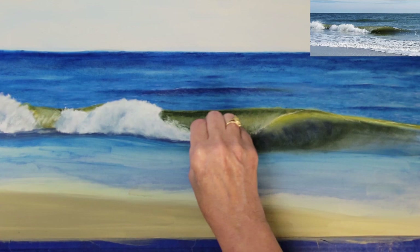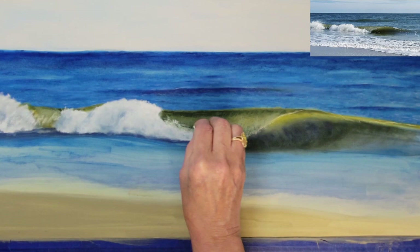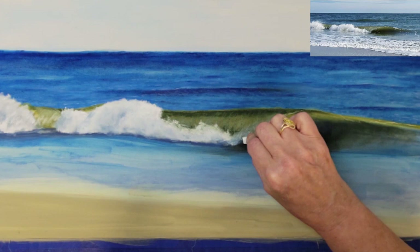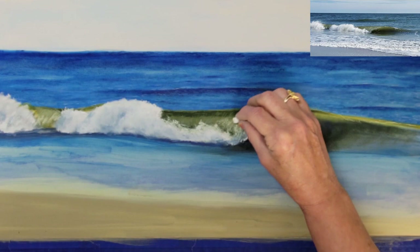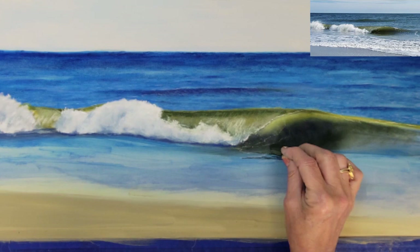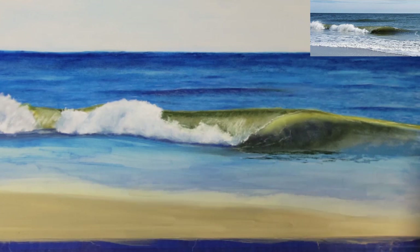We're going to try adding a little bit of spray off the white water and get a feel for how it looks. Here I'm adding a little bit of spray as the water of the overturning wave hits the surface. Using a hard pastel works really well for this process, and I also like to use very small pieces of the hard pastel to work in these small areas.